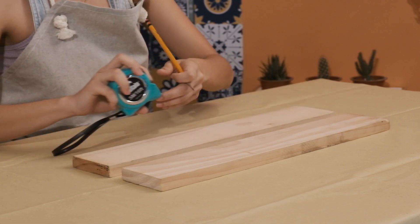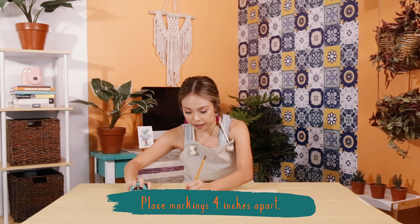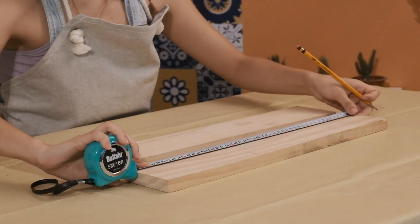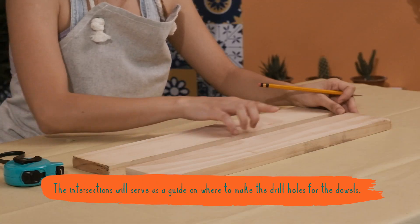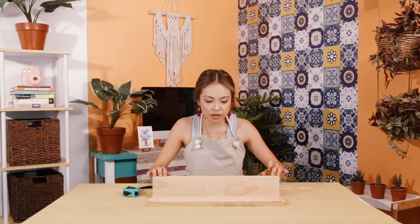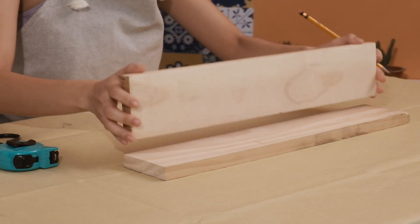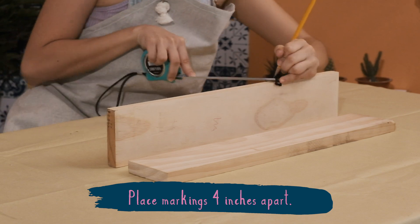Since this plank is 20 inches, I'm going to find the midpoint and then place markings four inches apart. These intersections are going to guide us when we are drilling the holes for the wooden dowels. We're also going to mark the narrow edge of the plank, and once again take the midpoint as the guide for the drill.